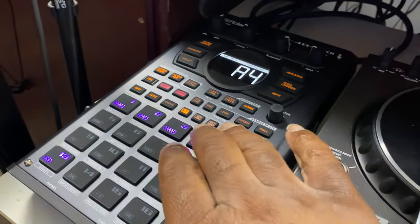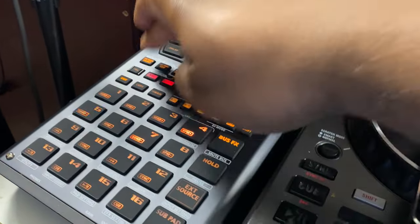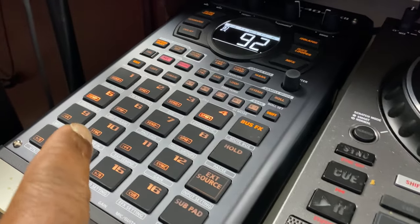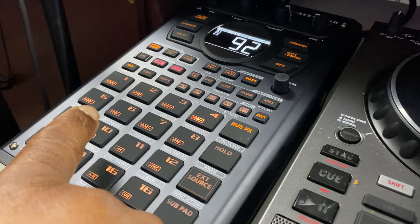Now that I'm in pattern mode, I'm going to play a beat, and the beat sounds like this. As you can see, those are my drums. That's my kick drum.